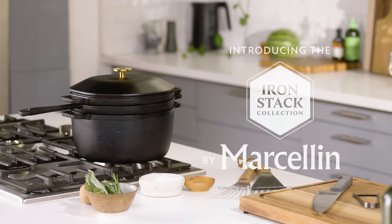I'm using the Marcellin Iron Stack Collection. In this set, you can do everything from the grilling, the frying, sautéing, poaching, boiling — literally any cooking style, right here, all in one.